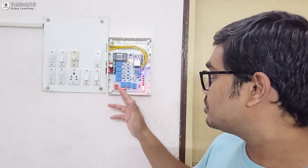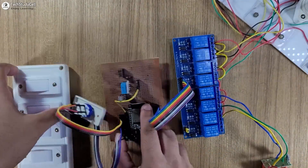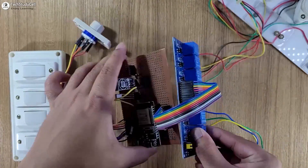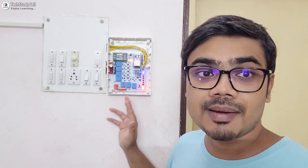Although I have used a PCB to make the circuit compact, you can make the complete project without using any PCB. I have shared all the details during the video, so please watch the complete video. After that, you can easily make this home automation project for your home. Now before going to the details, let me tell you the features of this home automation system.